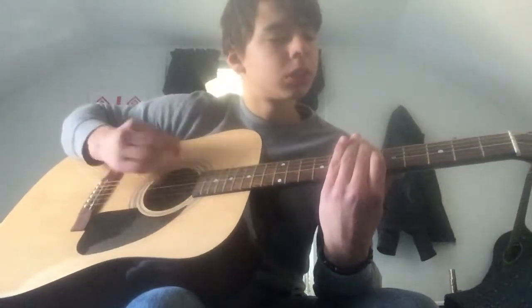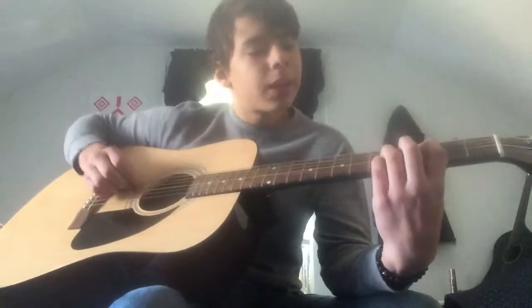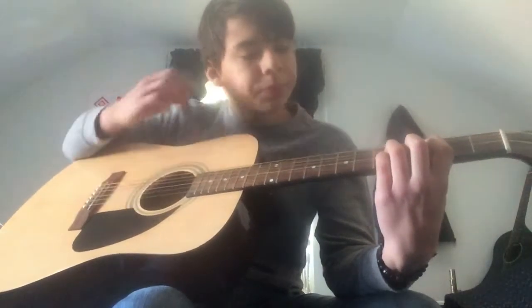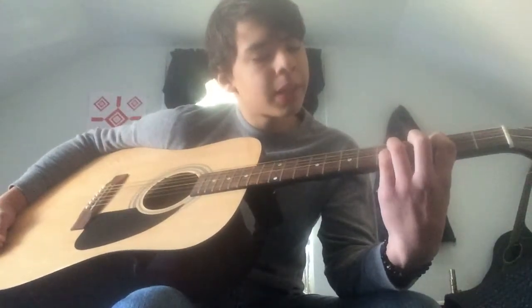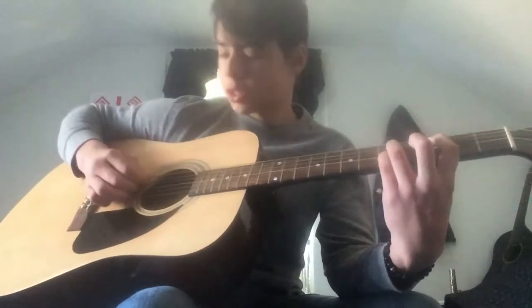Then you're gonna bar on the 6th fret, then you're gonna do like this weird power chord: 1st finger on the 5th string, 3rd fret, your ring and pinky finger — pinky on the 3rd string, 5th fret, ring on the 4th string, 5th fret — and strum on the other string.